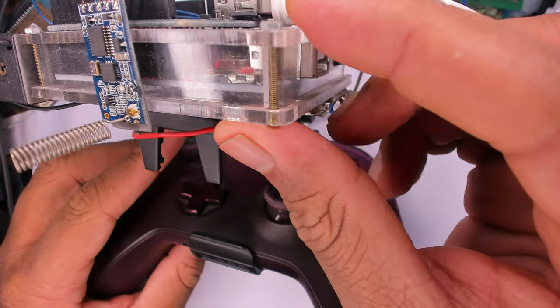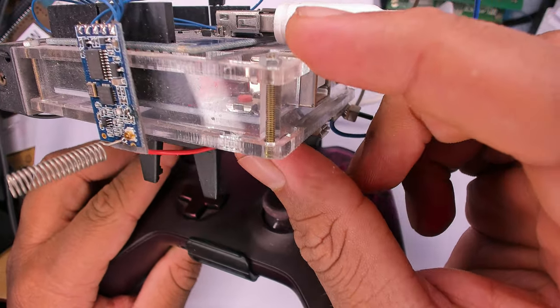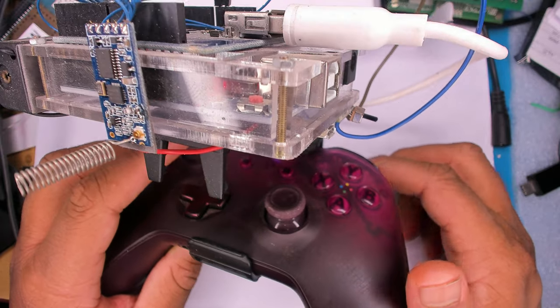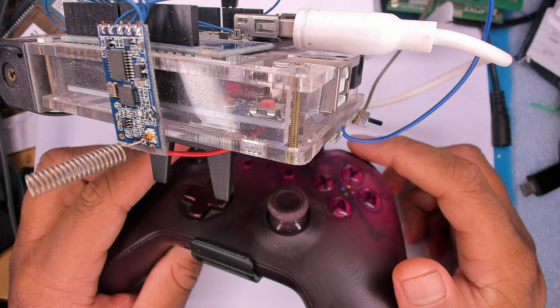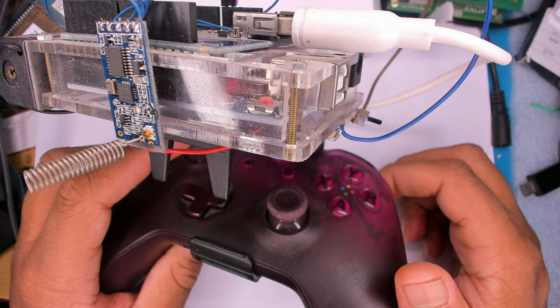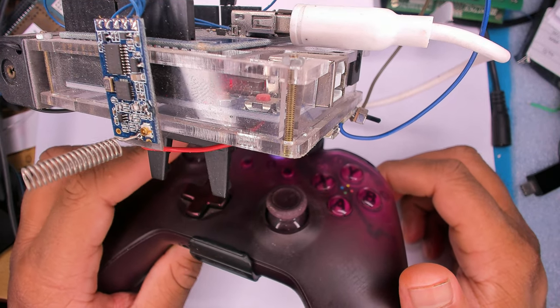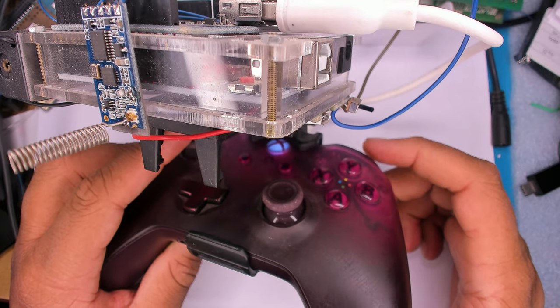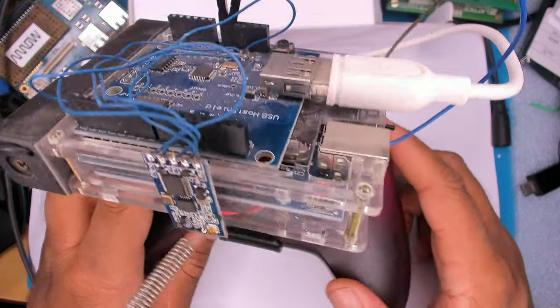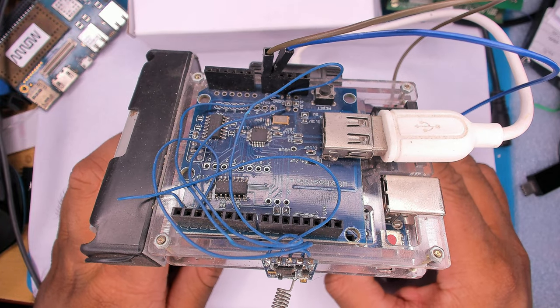You can see the LED there — that's the TX LED, so it's transmitting continuously. Whatever I move on the controller gets transmitted to the other side of that radio. I don't have a proper demo setup right now, so I'll switch over to a screen share and show you the code.